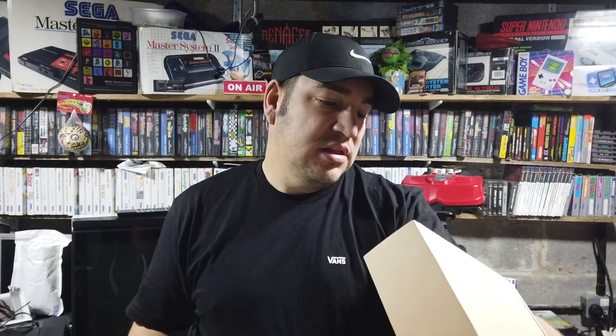Hey, how's it going? It's Craig. I'm out in the garage and today we're going to compare the Elgato HD60S Plus with a cheaper alternative, the MacBezel HDMI 4K. Let's take a look.